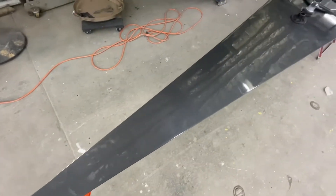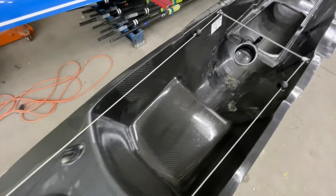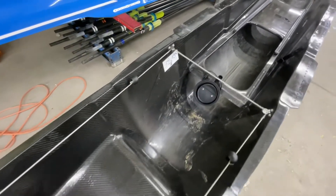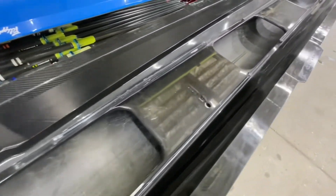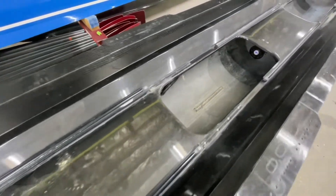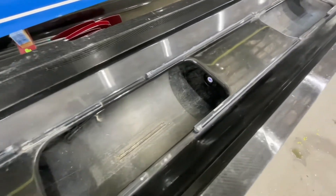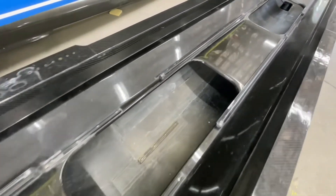On to the top end here now. The boat came without foot stretchers or seats. The stern deck looks good, the bow deck looks good.